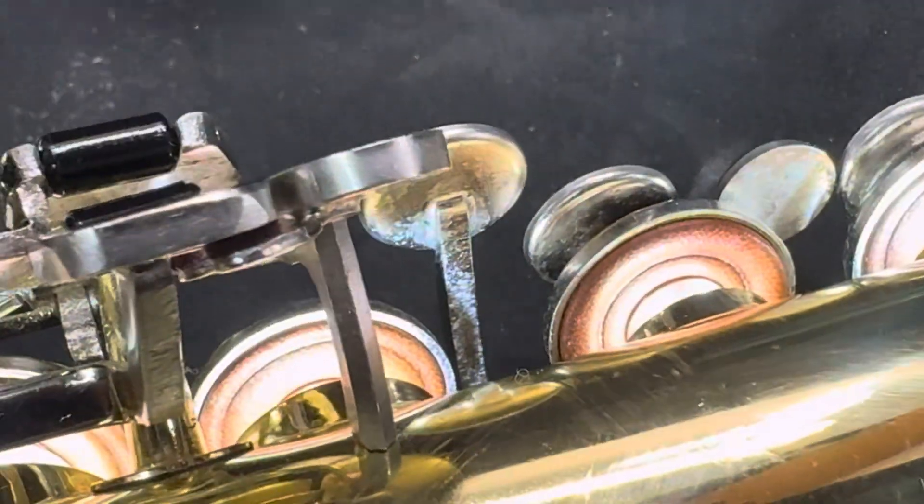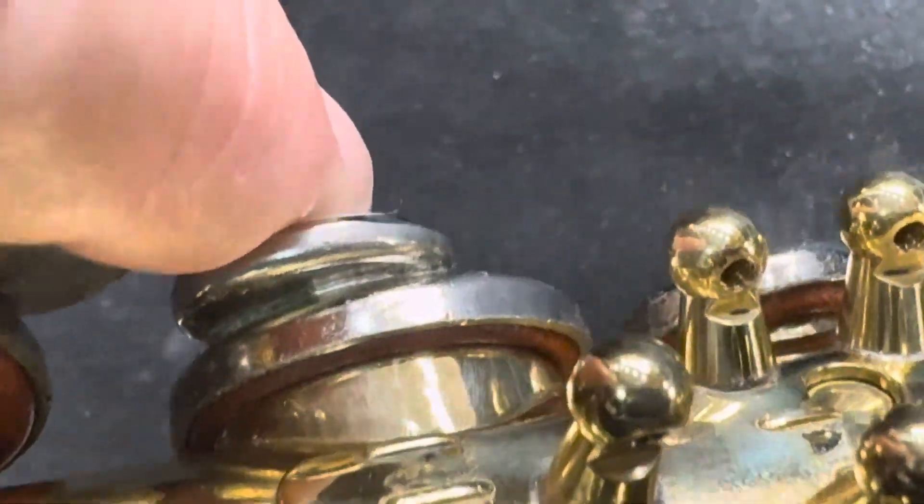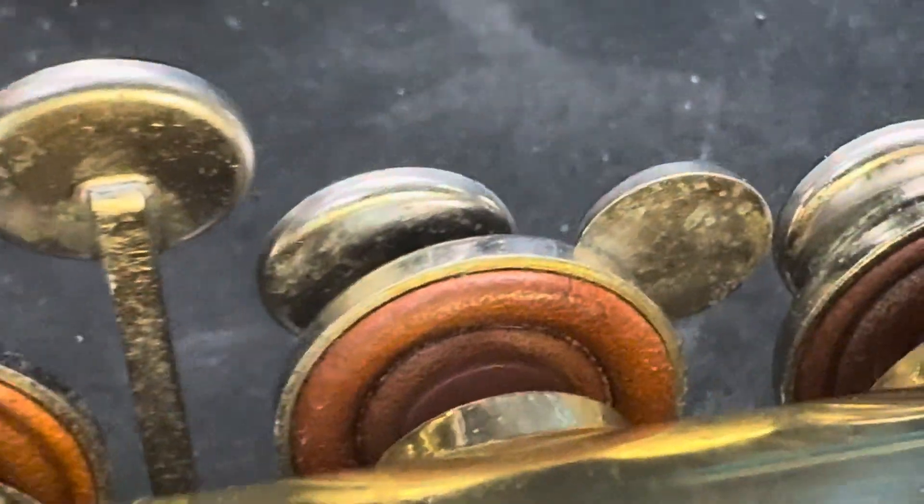If I turn the light off, you'll see the age of the pads. When there's no light on, you can see the age of these pads — they're quite old.